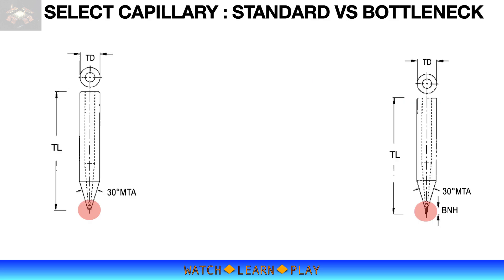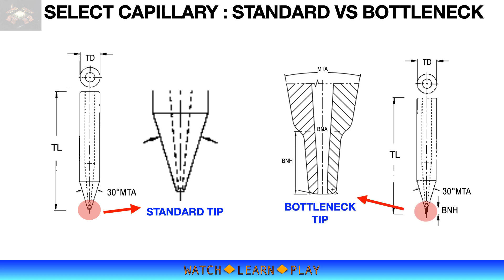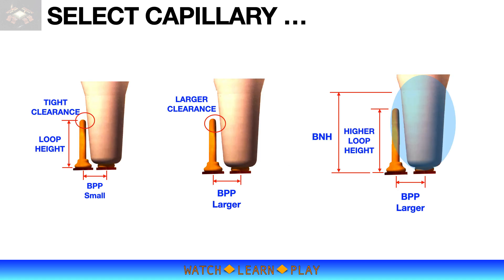Once you know your device, it is time to select your bonding capillary. In general, there are two types of capillary based on how the capillary tip is shaped. The first is the standard capillary, where the tip has a conical shape, typically with a main taper angle (MTA) of 30 degrees. The second type is the bottleneck capillary, which also has a cone shape but with a secondary shape that is slimmer. Capillary tip should be less than 2 times BPP to have enough gap to the adjacent wires.